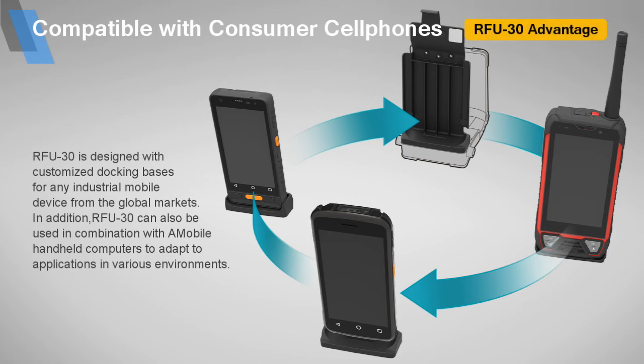RFU30 is designed with customized docking bases for any industrial mobile device from the global market. In addition, RFU30 can also be used in combination with various handheld computers to adapt to applications in different environments.